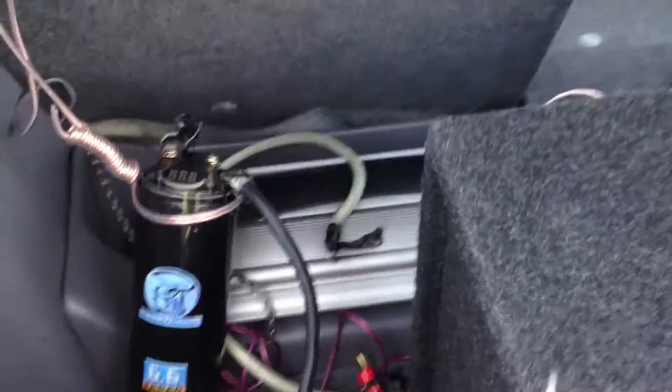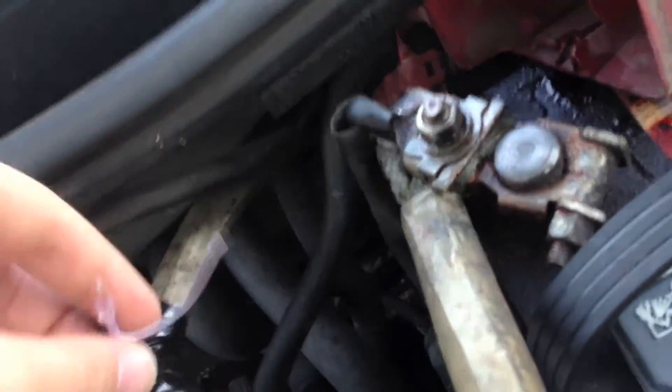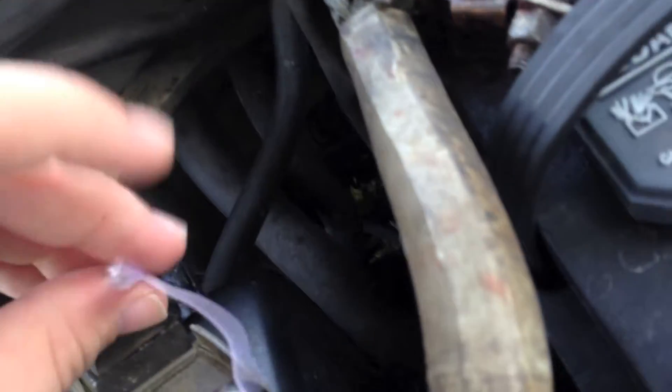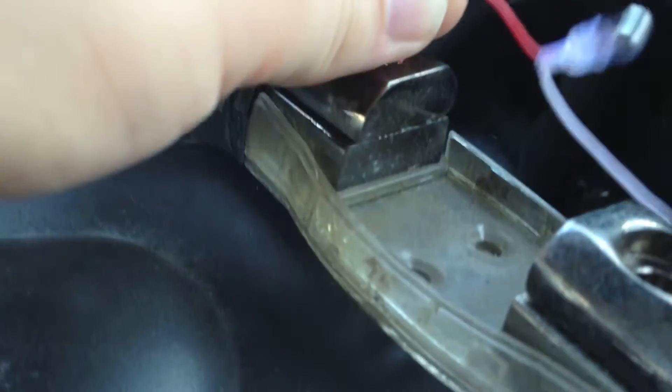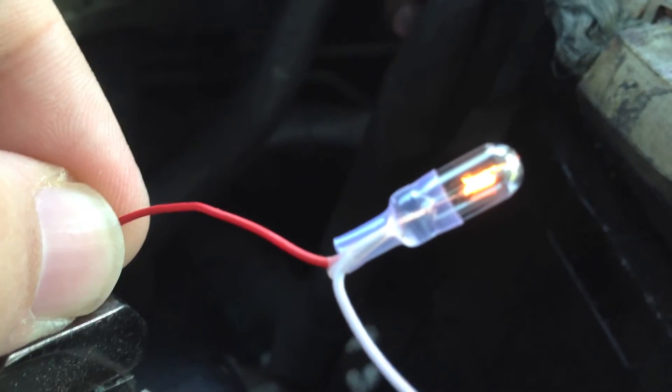Then you take your resistor up to the battery and to where your fuse was, and hook it up to your fuse without putting it in. These are very short wires so I'd recommend cutting some more. You put the wires in where the fuse goes, then your light bulb will light up, and just like before when you're discharging it, you wait for it to dim out.